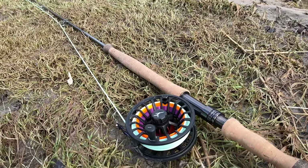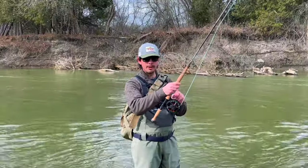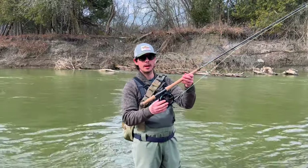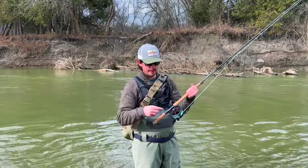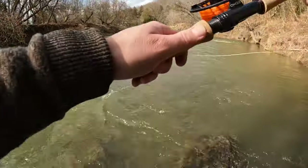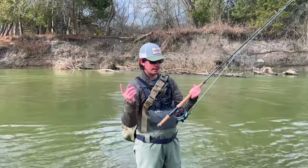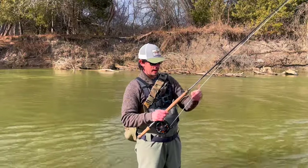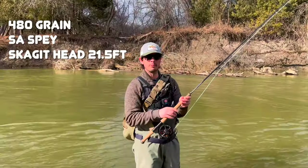Today's gear is an 11-foot 8-weight switch rod — this is the Orvis Clearwater. On that I have an Echo Bravo saltwater 7-to-9-weight fly reel. On the reel I have standard backing, then 40-pound monofilament for my running line — Berkeley Trilene Big Game in flame orange. From that I'm running a Skagit line.